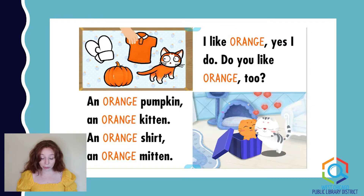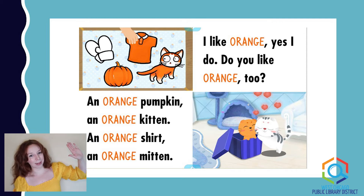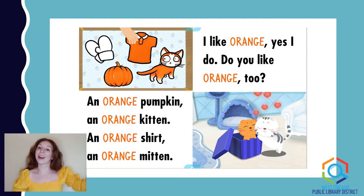An orange pumpkin, an orange kitten, an orange shirt, an orange mitten. I like orange. Yes, I do. Do you like orange too? I like orange — how many of you like orange? You know what to do — pause and take a look around and see if you notice anything that's the color orange.